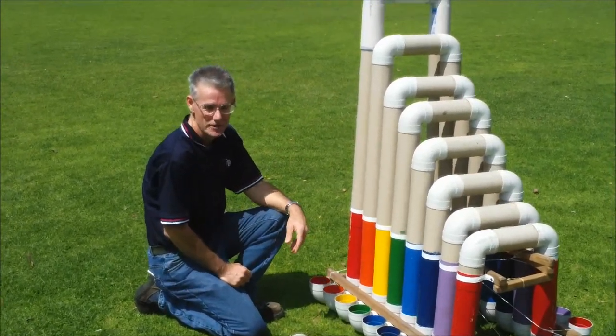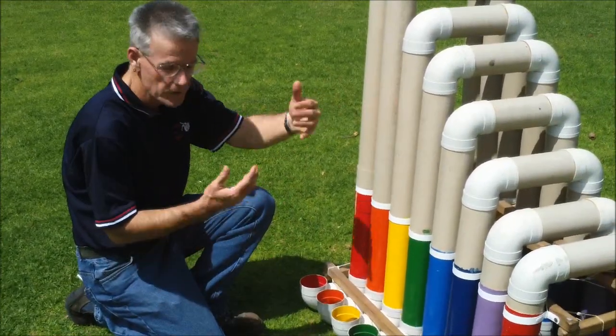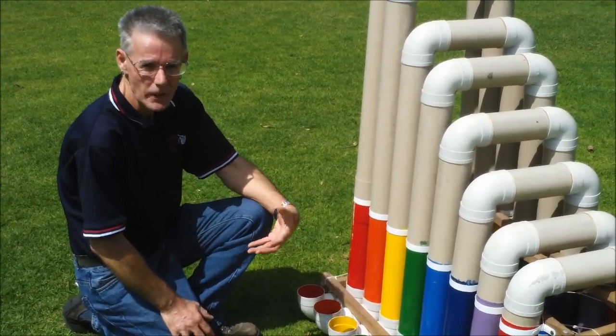Now the lovely thing about this instrument is that lots of kids can play it at the same time. You can play on both sides, so up to four children can play it at the same time. And lots of my instruments are designed for that sort of co-operative music playing between children.